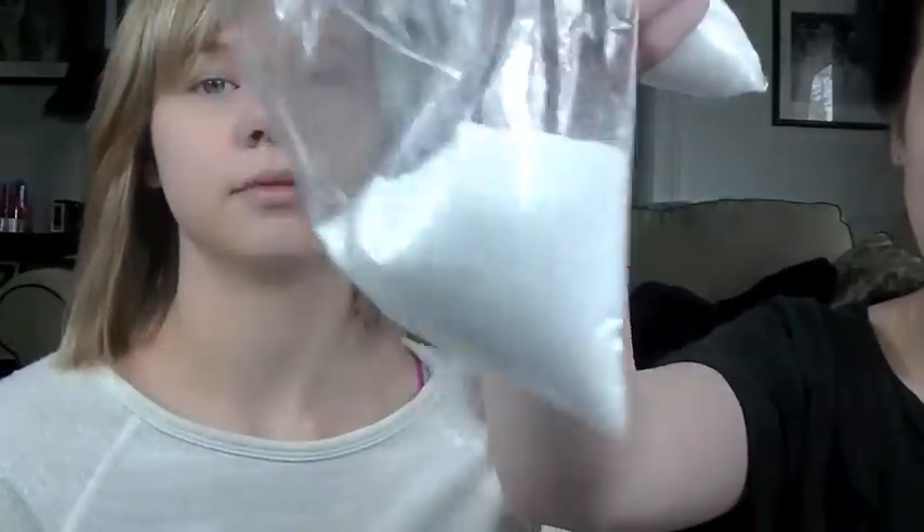So we gotta get your cornstarch — I forgot how much you need, quality work here, let's just guess. Then you gotta get the Epsom salt and your beans. Then you gotta get your citric acid, and of course the best ingredient of all: popcorn.